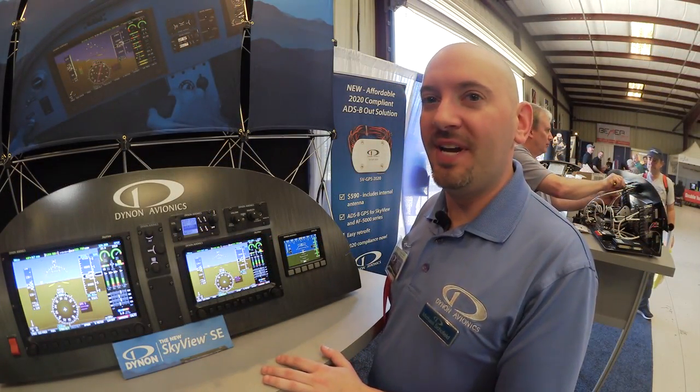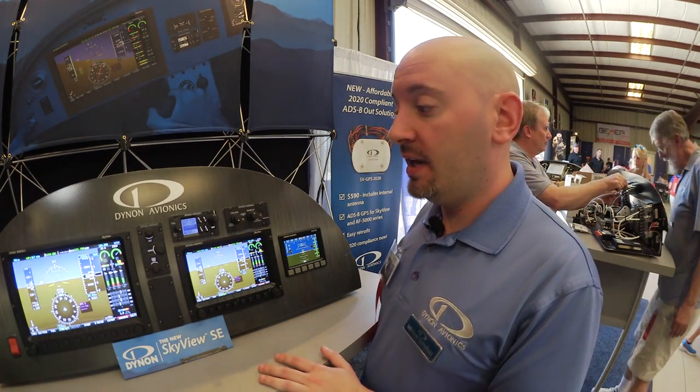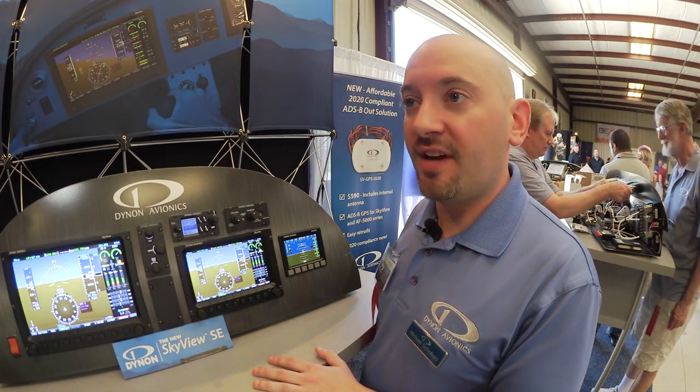Dynon is here at Sun and Fun in Hangar B, booths B18 through B21. Skyview SE should be available later this month in April. Learn more at dynonavionics.com.